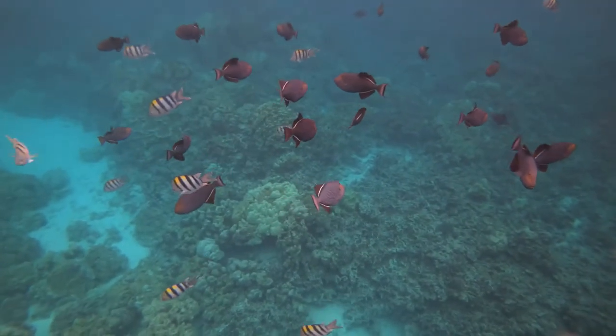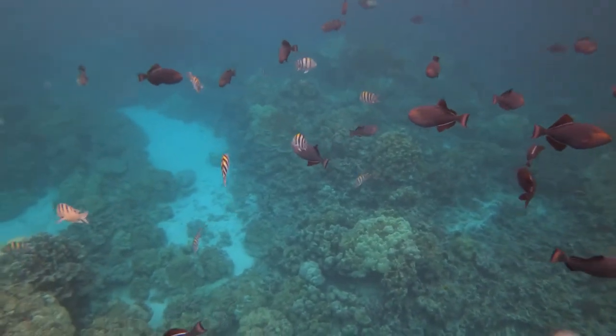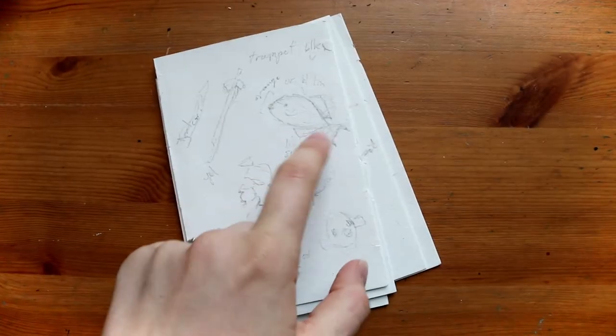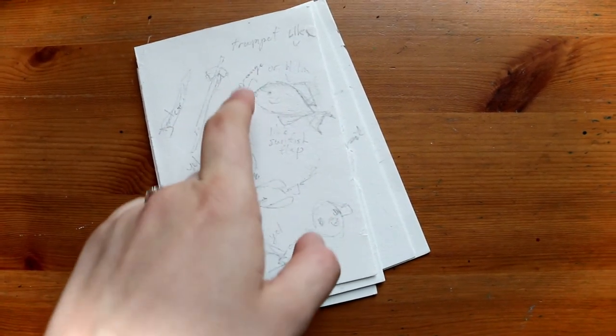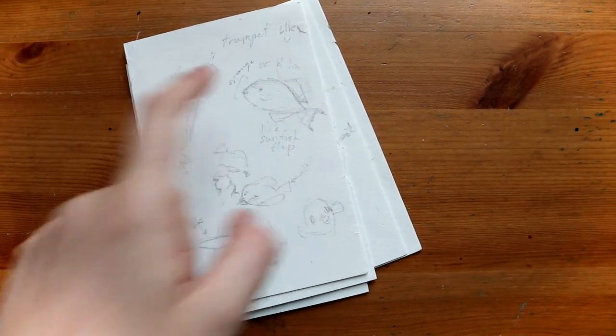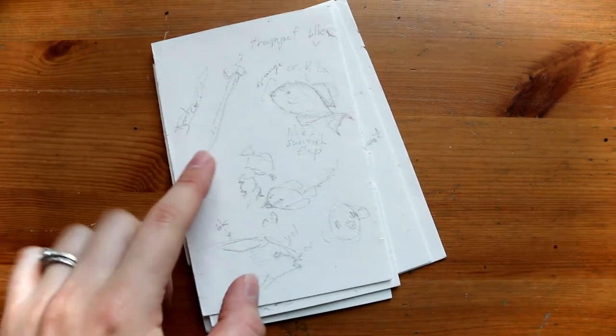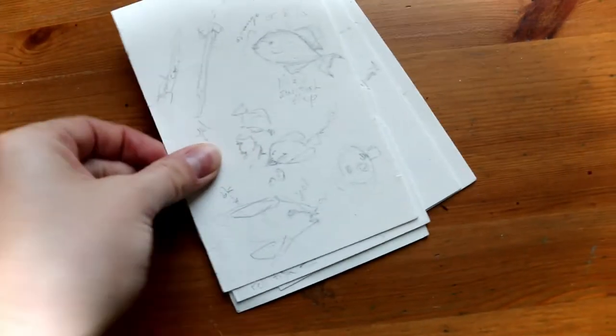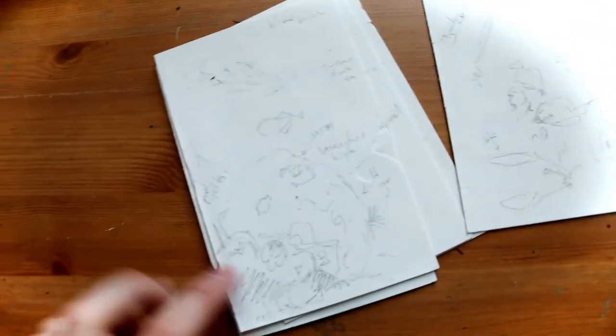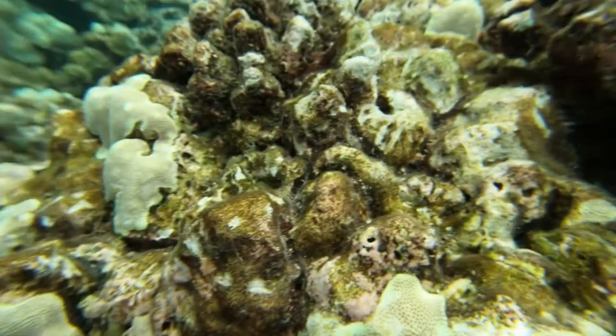The studies were pretty simple sketches of fish, taking care to record the proportions as well as interesting characteristics. For example, this one had an orange beak, and this fish was very trumpet-like, so it was probably a trumpet fish. I also recorded some of the shapes of the corals and different textures.